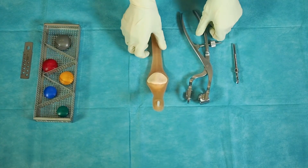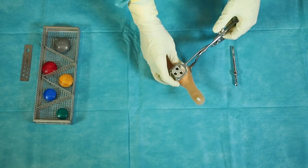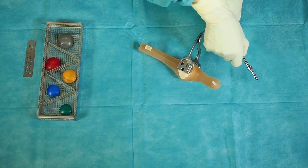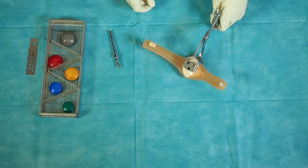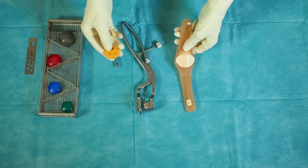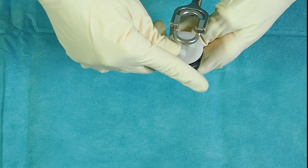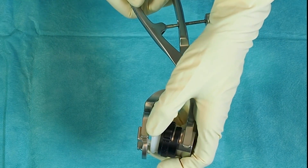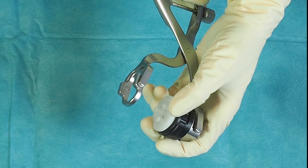The patella drill impaction clamp is set onto the osteotomized patella surface. The peg holes for the implant are drilled through the holes with the 6 mm drill until the stop is reached. The size of the patella is determined with the corresponding trial patella implant. The patella is implanted using the patella drill impaction clamp and the concave plastic cap, which allows good transmission of forces during the cement hardening process and at the same time protects the patella implant against damage.